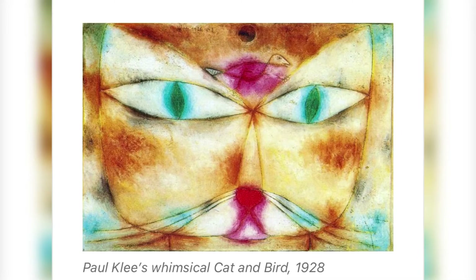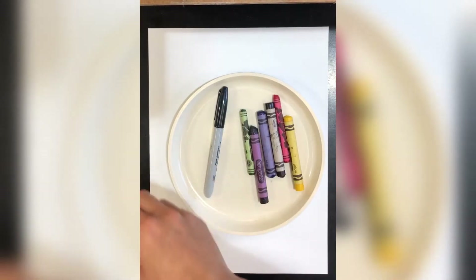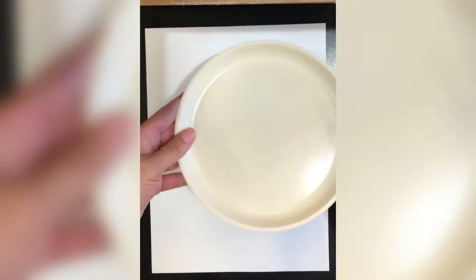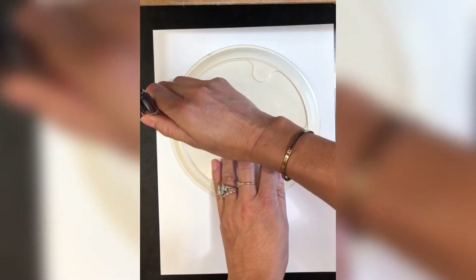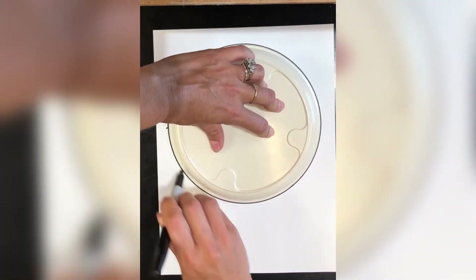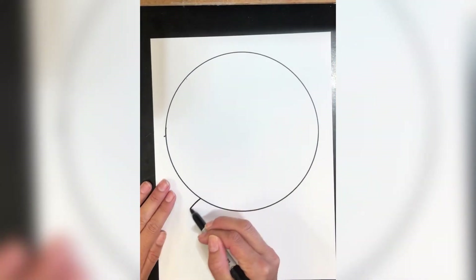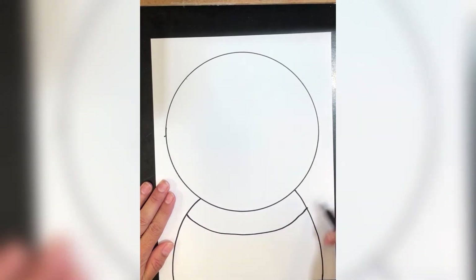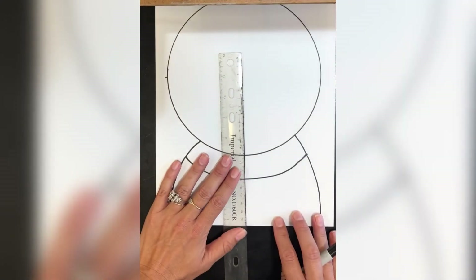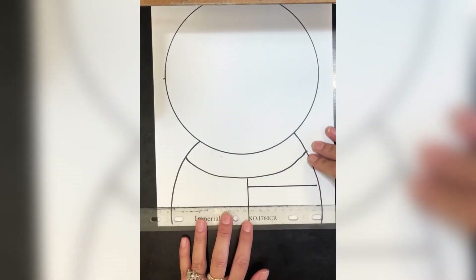Let's draw Paul Klee's cat together. First, get out your supplies. Then we are going to trace the plate with our marker. Draw the shoulders, then the collar. Decorate it with some lines where you'd like.